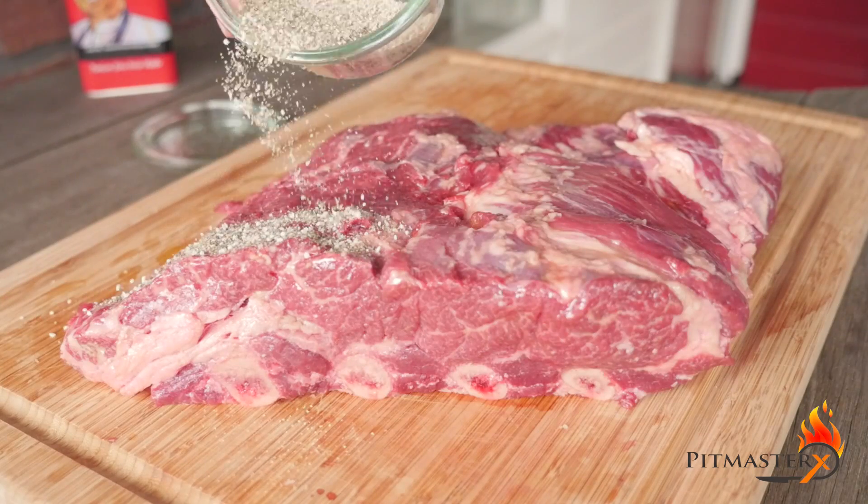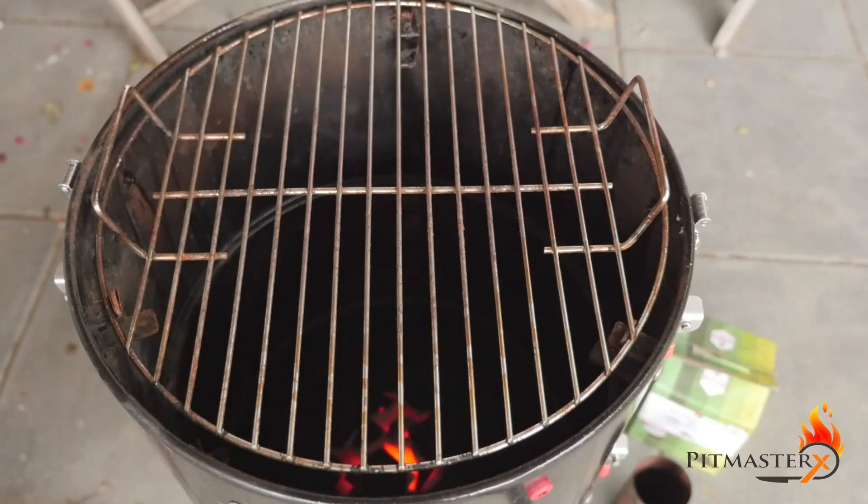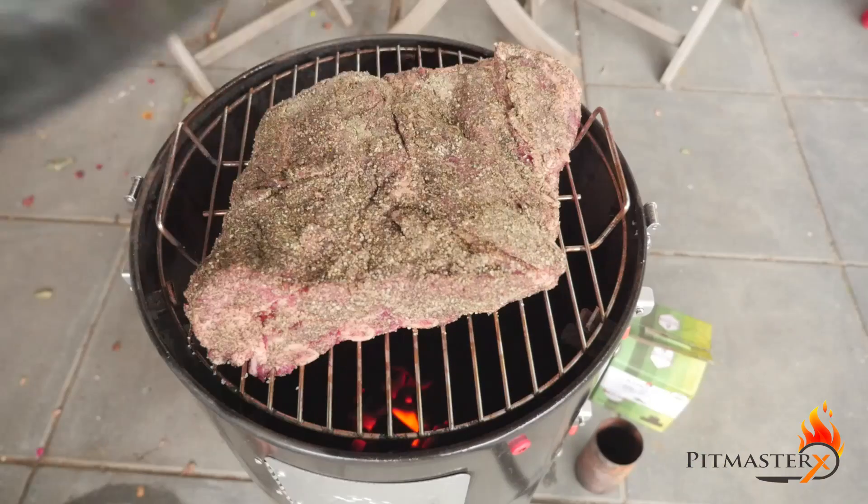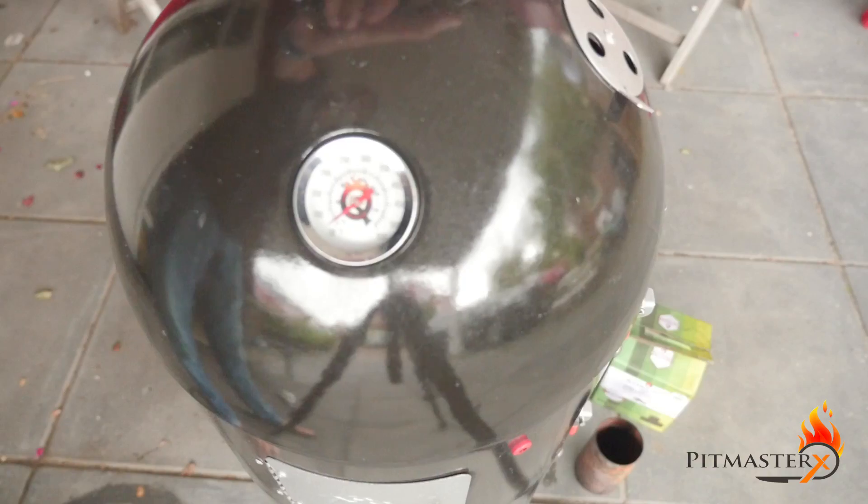Sprinkle the rub on the top and on the sides — forget about the bottom. Place your beef ribs on the smoker and add some oak or hickory for that smoke flavor.